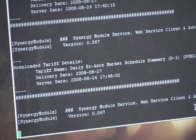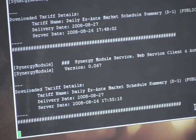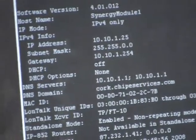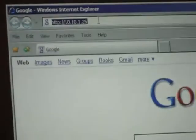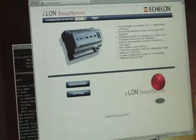The only reason we need the terminal connection at this point is to find out the IP address. If the device has been configured using your DHCP server then you will need to know that information. I just type in 'show' and I see that the IP address is 10.10.1.25. I then connect to the same local area network that the Synergy Module is connected to, put that IP address into the Microsoft Internet Explorer browser window, hit return, and gain connection to the ILAN device.